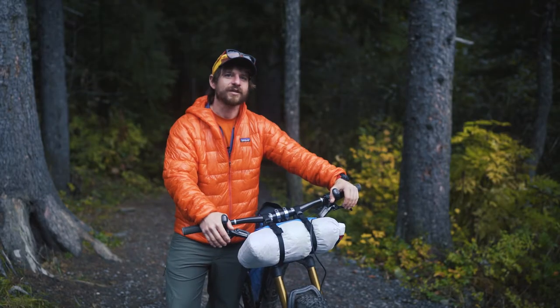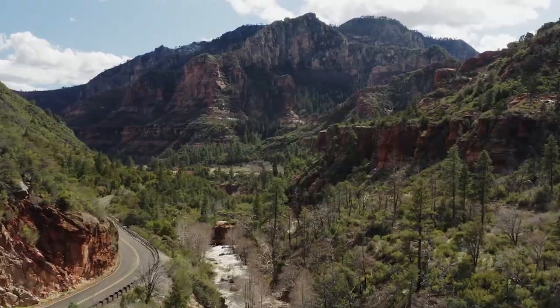Over the last two years I've personally tested and redesigned this on multiple rides including the Arizona 750 bike race and the Oregon timber trail.